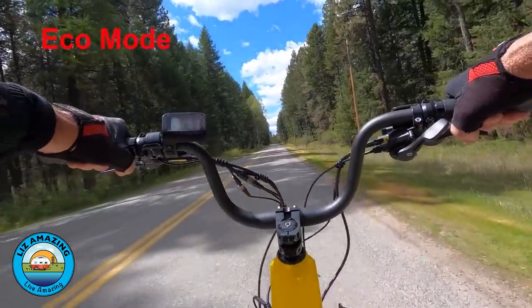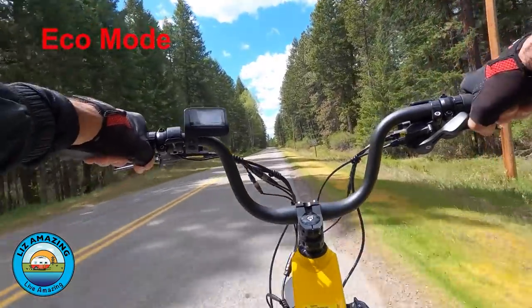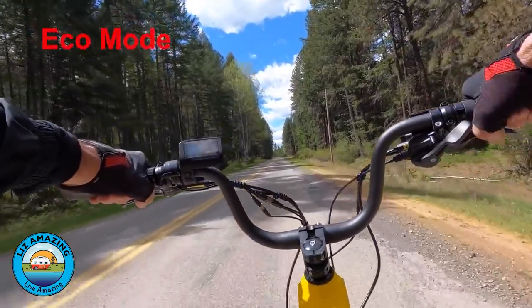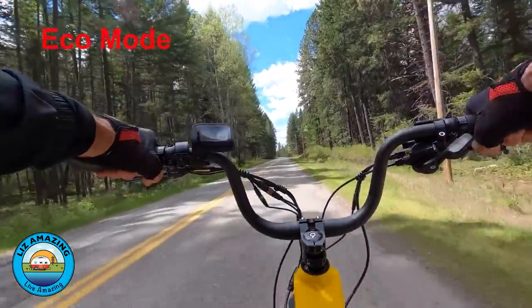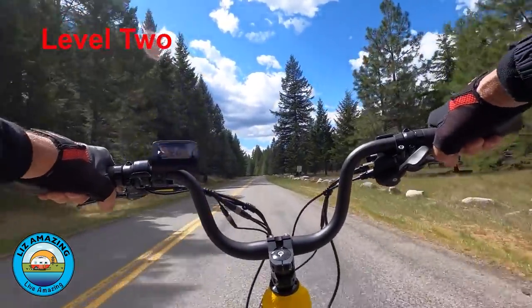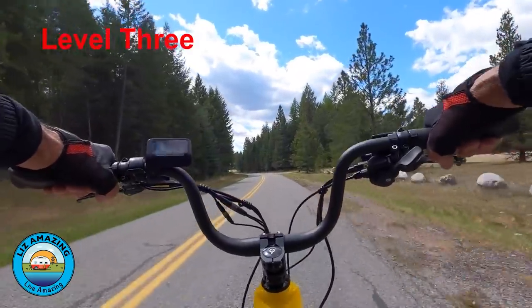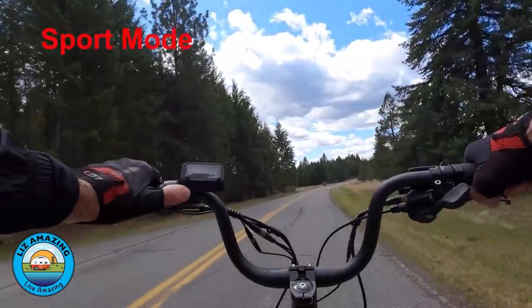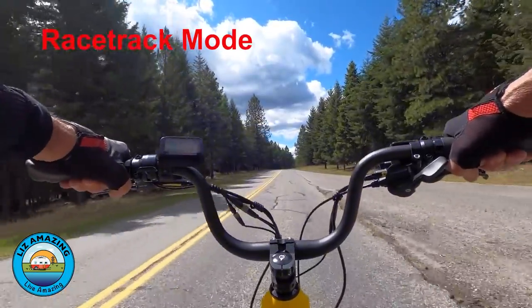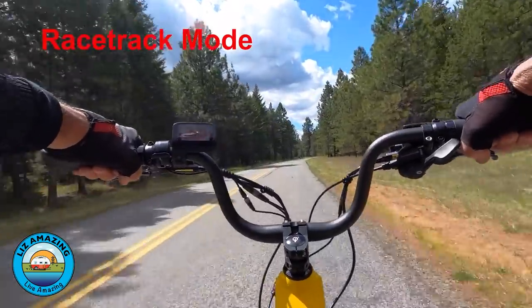This bike will go much faster in pedal assist. Staying in ninth gear with moderate effort in eco mode, we're doing 14 miles an hour. Level one tops out around 18; level two gets to 20; level three gets about 23 miles an hour. In sport level it's almost 28 miles an hour, and at racetrack assist level you can see speed increasing even going up a slight hill. The top speed for a typical person riding flat on the Juiced Rip Current is 30 miles an hour.